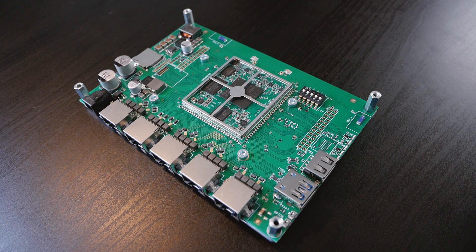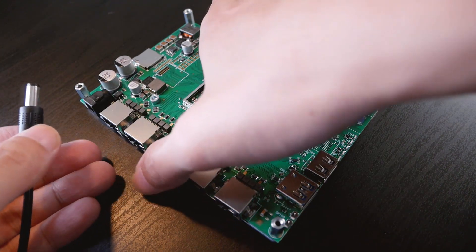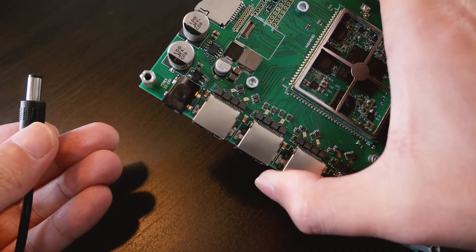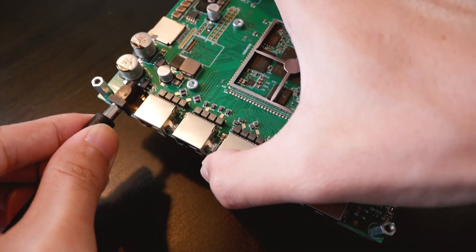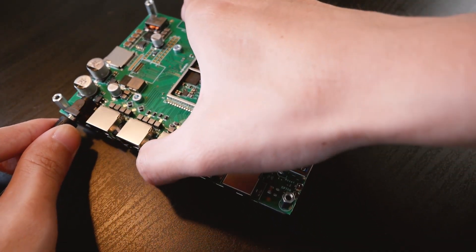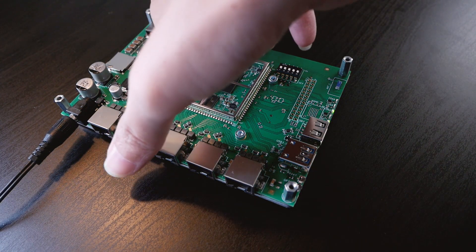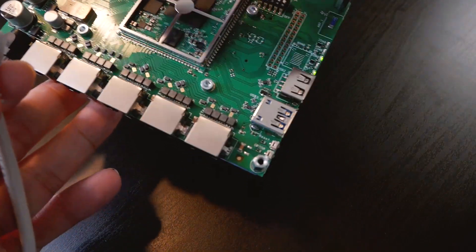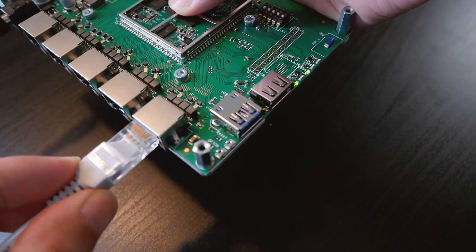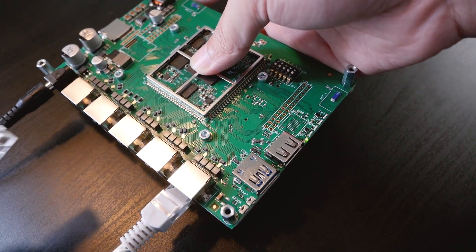Let's power on the board and connect the network cable. The board is powered by 12V to 24V, so make sure you select the correct voltage for it. Let's connect our WAN port to the board. The WAN port will have the interface name ETH4, and the rest of the ports are the LAN ports.